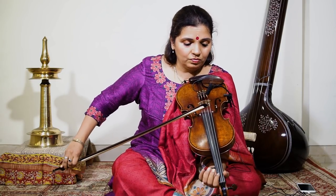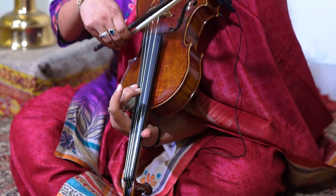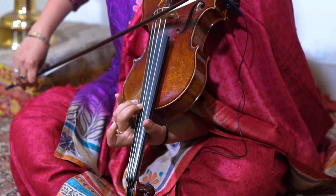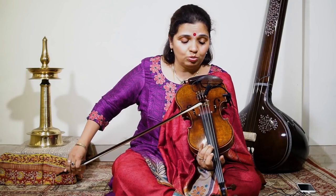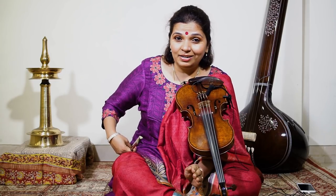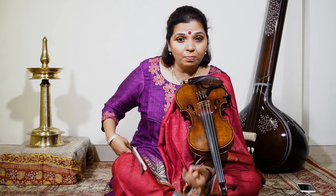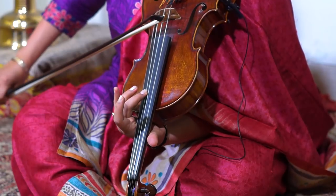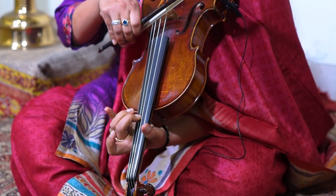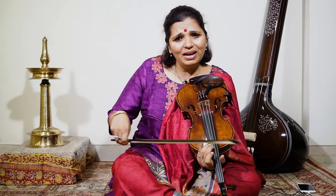Now, how about coming down. So you are in Sa. We are going to divide it into three parts, not even two. So, Sa, Ni, Sa, Dha, Ni, Pa, Da — again it's dragging it down and taking it up, dragging it up. It's not point to point. Dha, Ma, Pa, Ga, Ma.